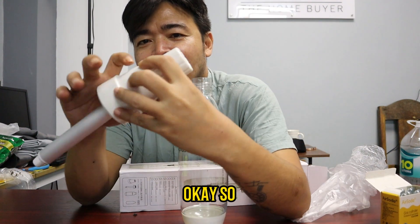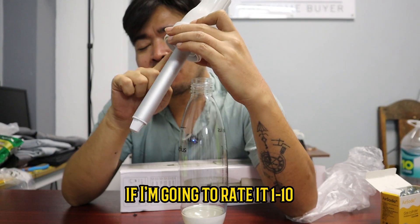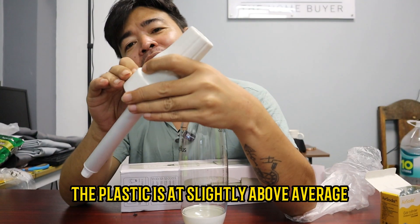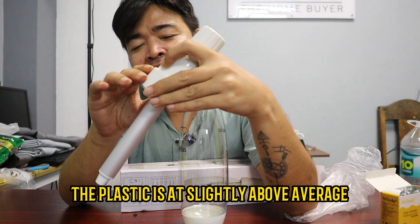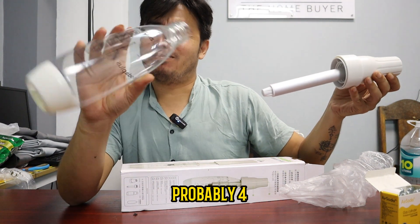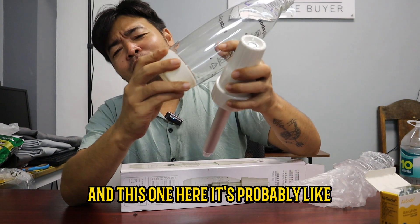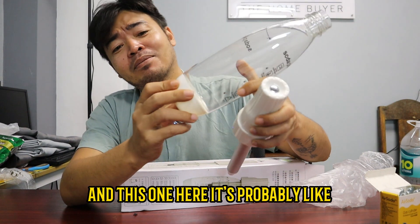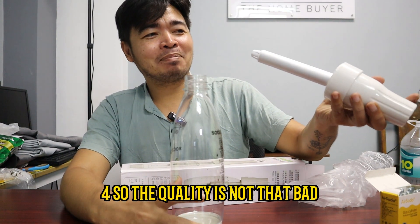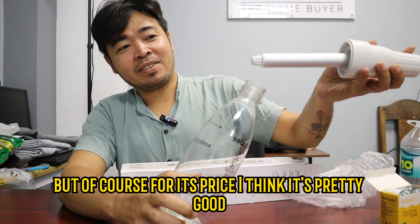So the material — I'm going to rate it from 1 to 10. The plastic is at a slightly above average, so probably six, and probably four. This one here is probably like four. So the quality is not that bad. It is average, but of course, for its price, I think it's pretty good.